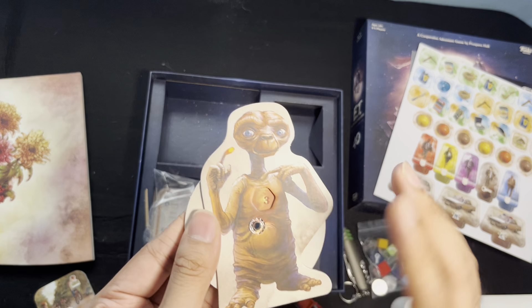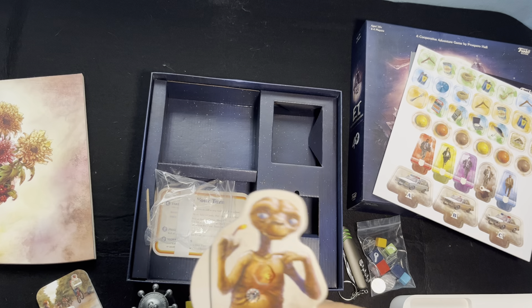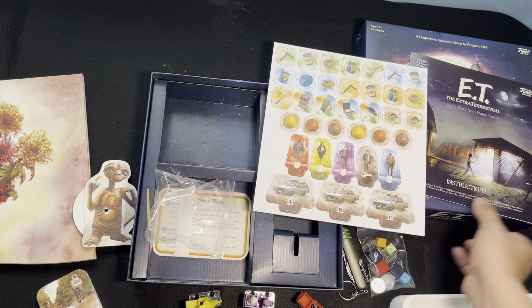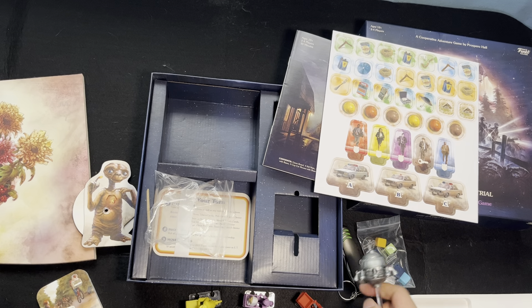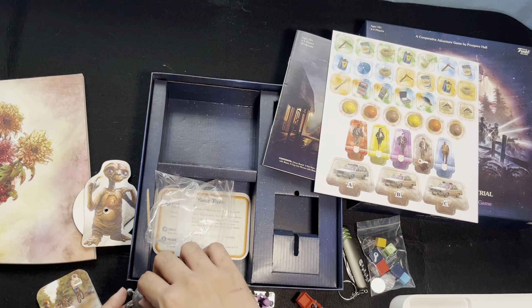So cute. Love the components for a mass market game, love the theme of course, love that it's co-op — we'll all be helping E.T. find his way home. I'm so excited to play this, especially as the character is very close to my mom's heart. That's E.T. Light Years from Home. Thanks for watching, be sure to check out more of my unboxing videos. I love board gaming so much, so thanks again.